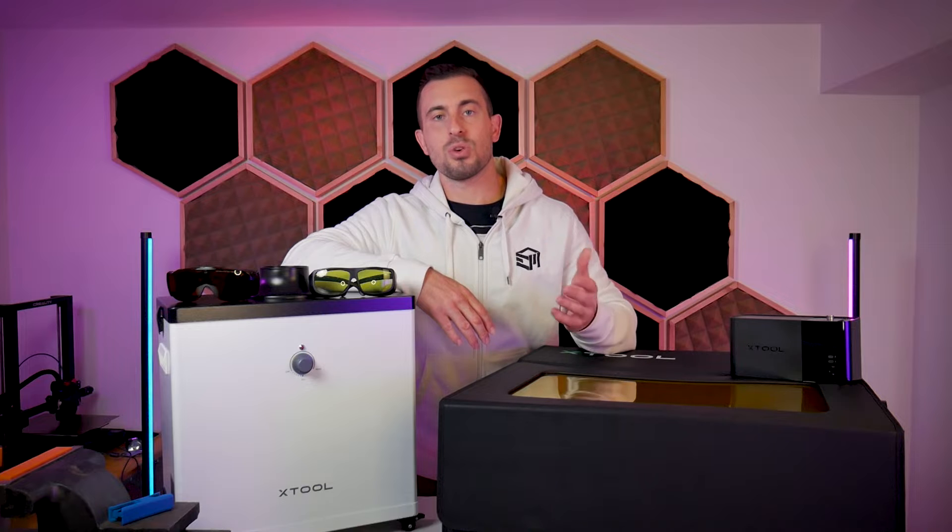Recently, I noticed that a lot of my laser-related videos are becoming quite popular, and I get a lot of emails with beginner-level questions about laser cutting and engraving. This tells me there's a lot of new people getting into the hobby, which I think is fantastic, and it prompted me to make this video addressing some of the safety considerations when getting started with laser cutting and engraving.